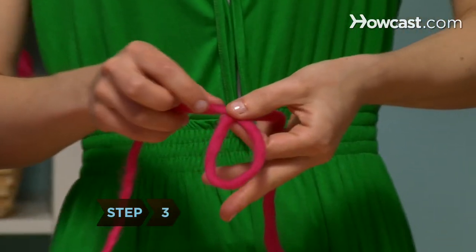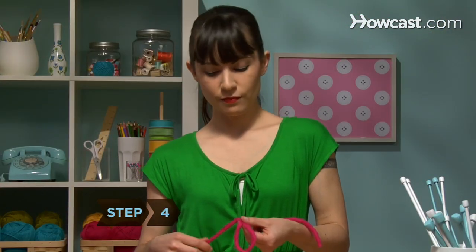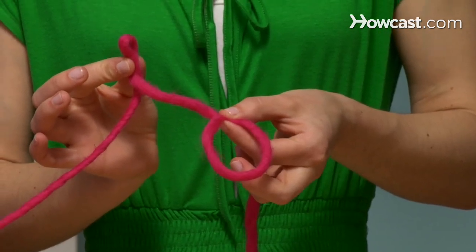Step 3: Pinch the X between the thumb and forefinger of your left hand. Step 4: With your right hand, form a smaller loop with the strand of yarn still attached to the ball, about 2 inches to the right of the first loop.